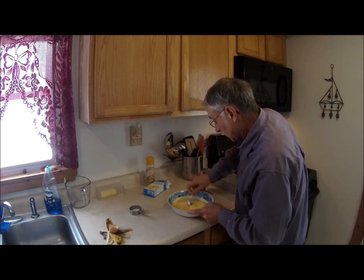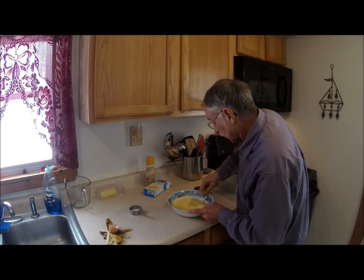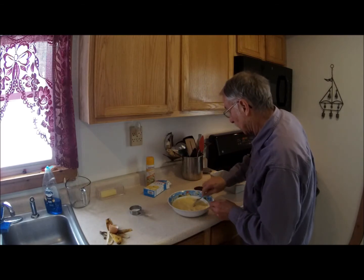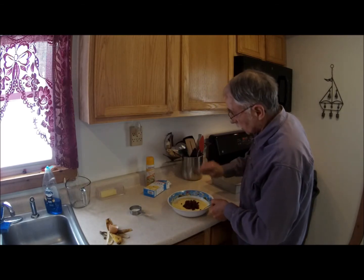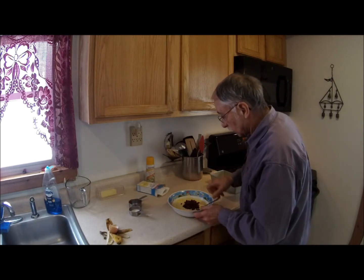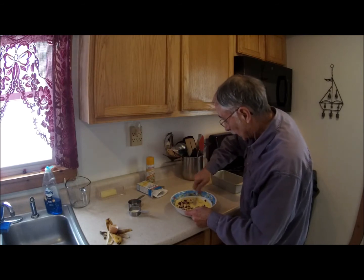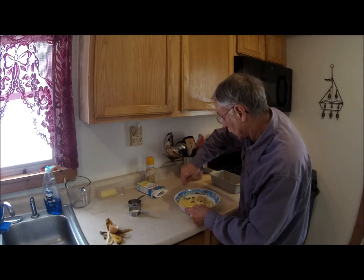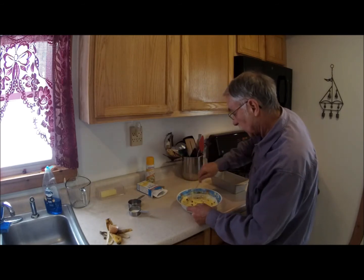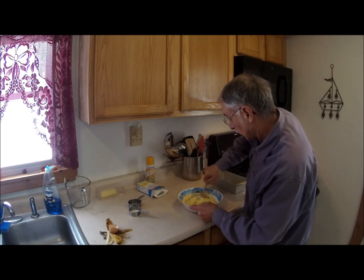So we have all the ingredients in except for one left — an ingredient I want to try. I have about half a cup of dried cranberries that's going to go into this mixture. I'm still stirring, getting everybody mixed in there. I have no idea if that's going to be too many or too little, but I figured it was a good place to start. This is an experiment.